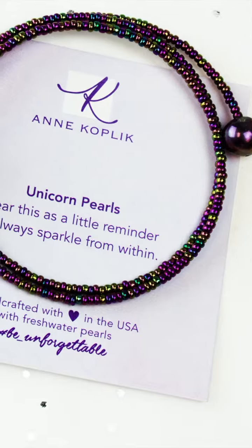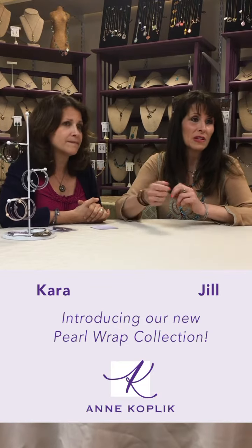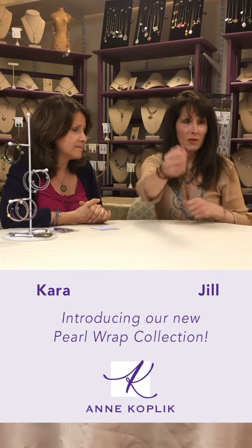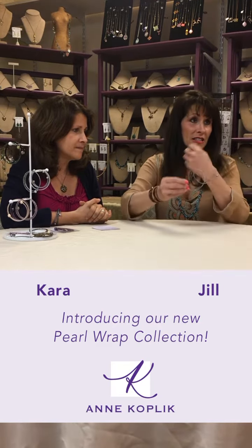They are in all coordinating colors. We did 18 beautiful muted colors for you, and you can mix and match at will depending on what your clothing is. You can wear one or many.